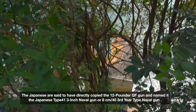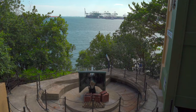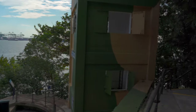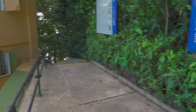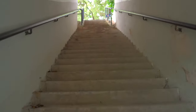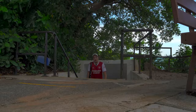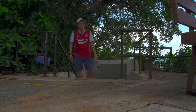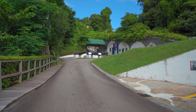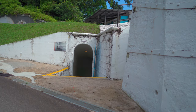It seems to be sealed off. That was a steep climb down the tunnel. You can see nine-point-two inch BL guns — three of them — in casemates. And here you go, tunnel B exit.